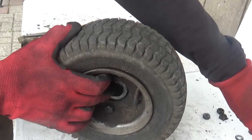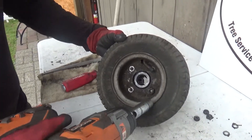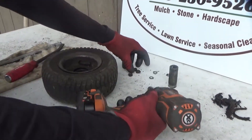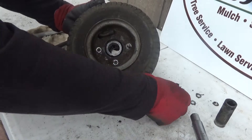Remove the center piece. You'll see four bolts — the idea is to get all of these out. Make sure you don't lose the washer; there are four washers that go in here.